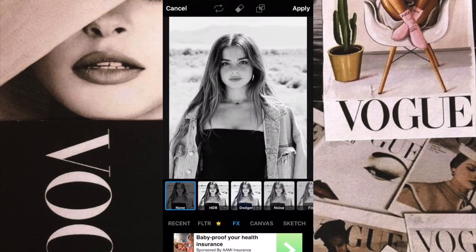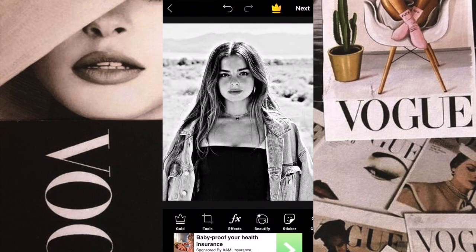I selected the filter HDR. I like this because all of the colours are just dull and then they really pop out at the same time, and I really like this. I then pressed apply because I liked this filter.